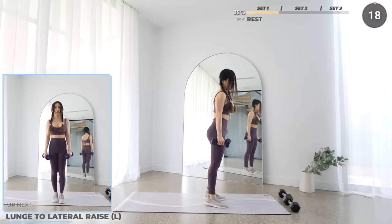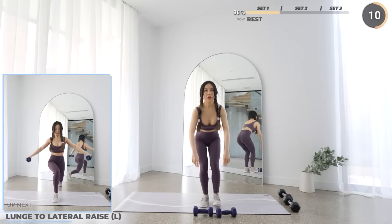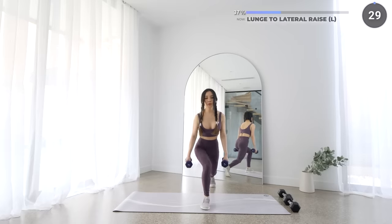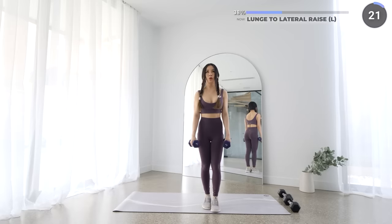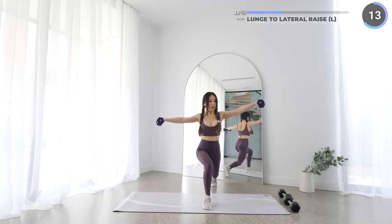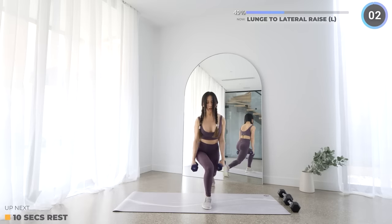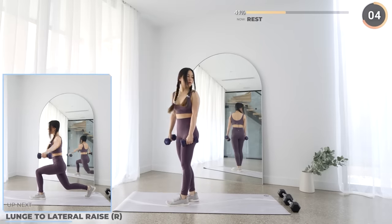Well done guys, that's the end of the first set. We've got a 20 seconds rest here — take a longer break if you need one, you can take up to 2 minutes. Next we'll have lateral raises while lunging. Swap to lower weights if you prefer. Bring one leg back behind you and lunge down. Stay balanced in the lunge position, then raise your arms up laterally. Don't raise your wrists higher than your elbows or your shoulders, and make sure your front knee doesn't pass your toes. This is a great exercise for your legs, glutes, arms and core.